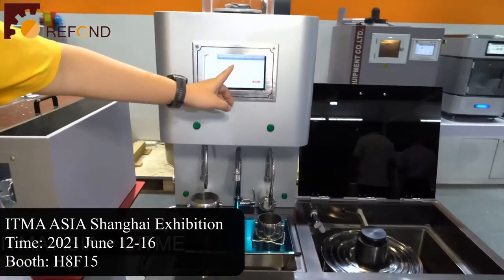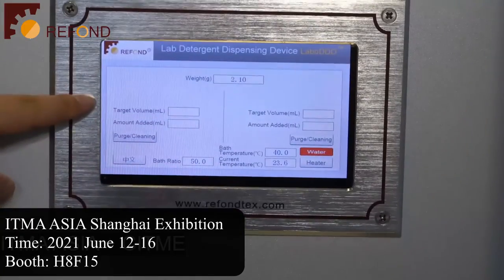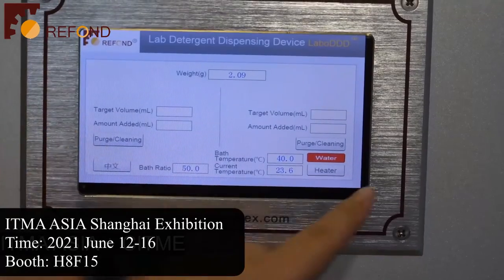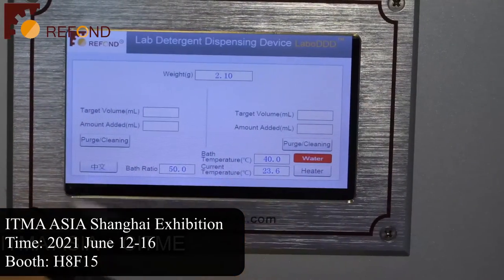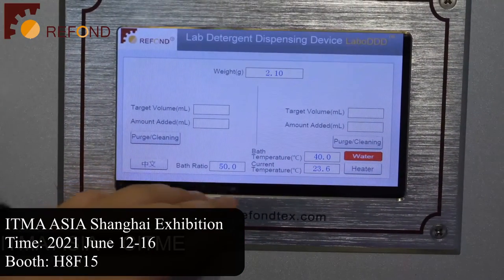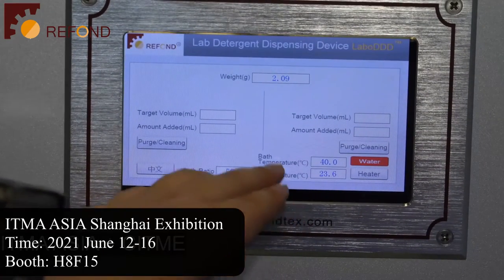On the screen, this is the weight measured from the balance. The left side corresponds to the left position of the test container, and the right side corresponds to the right test container. At the bottom you will see the bath ratio that can be set manually, the bath temperature, and the current temperature of the water bath.